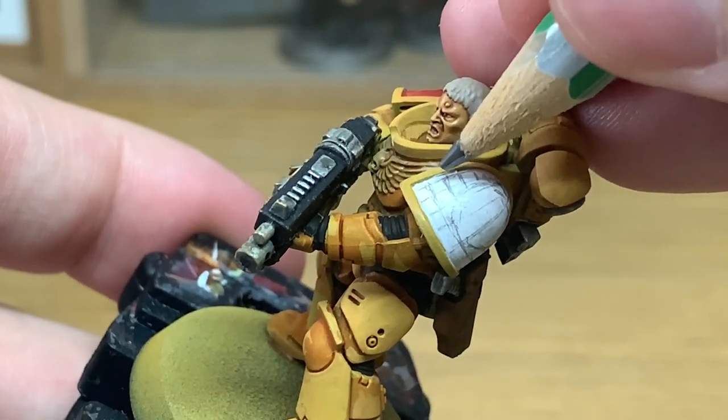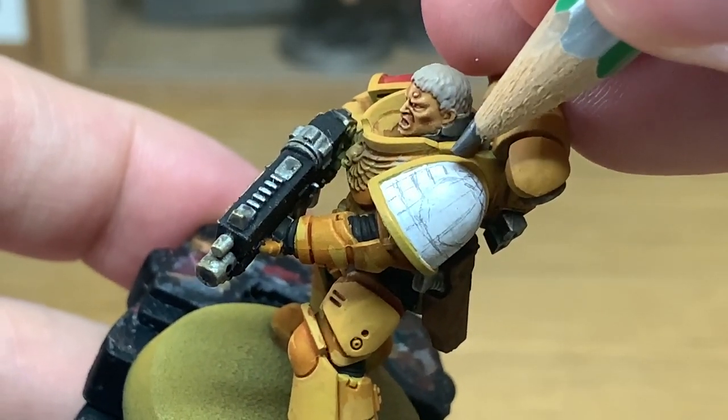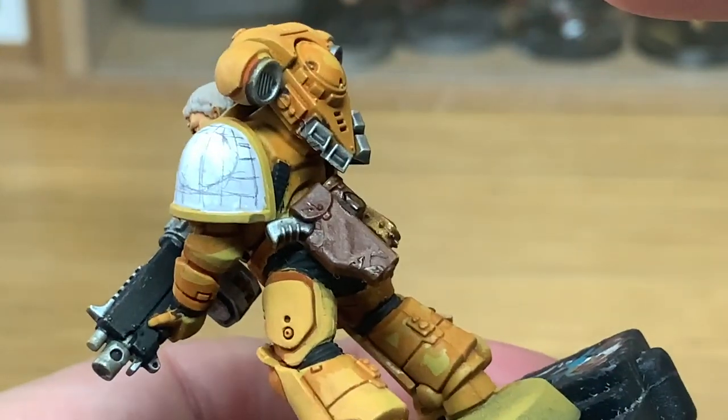Once you've done that you can then fill in the lines like I'm doing here, just making sure I've got the right number of rows of checks. And that's your outline done.